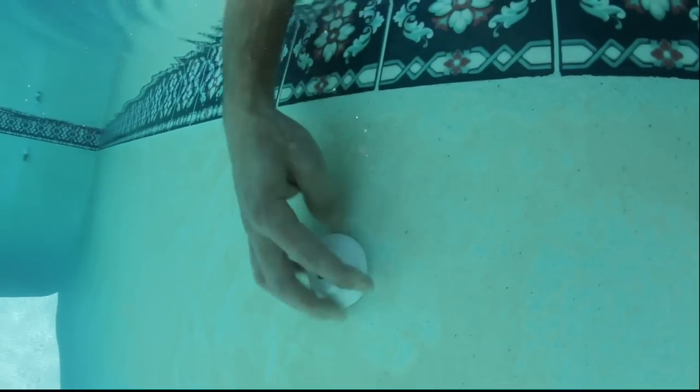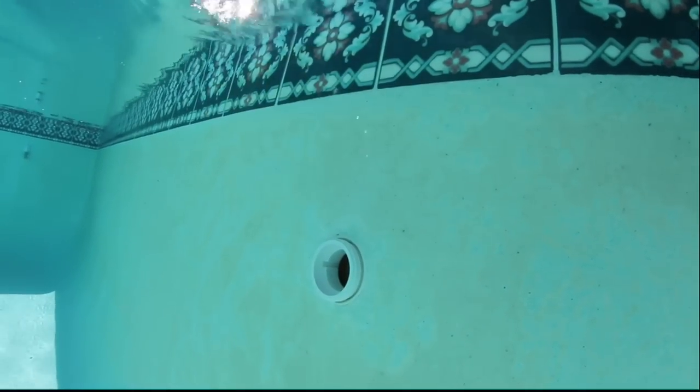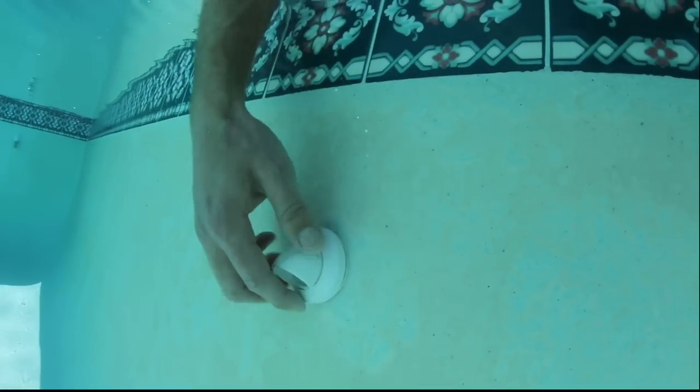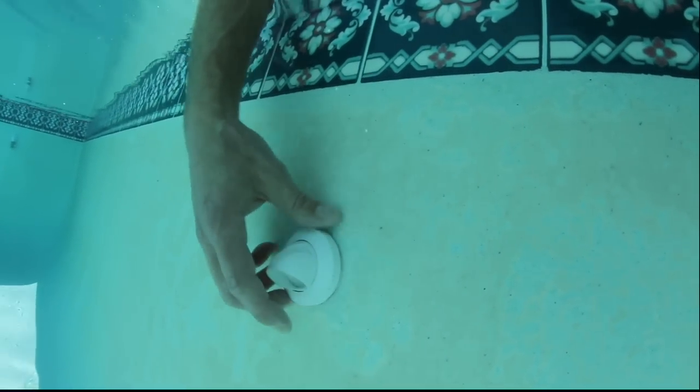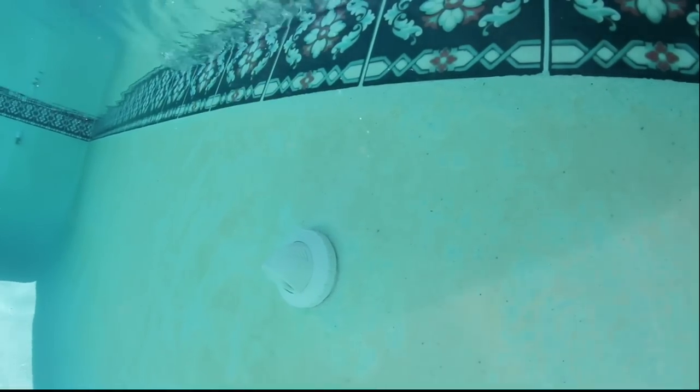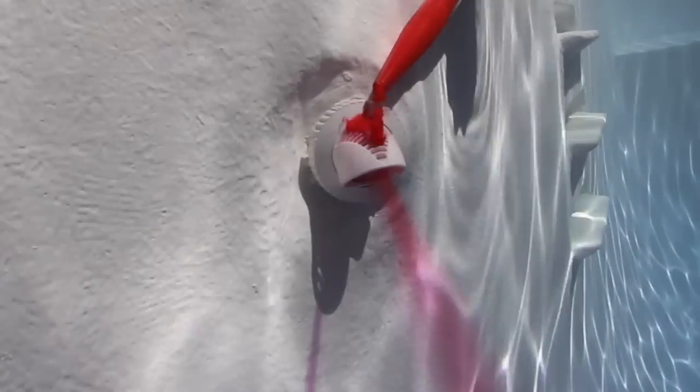To drastically enhance circulation and deep-heat your pool, install Venturi return line fittings by simply removing the current eyeballs and attaching V-fittings in their place. For new construction and thread count consistency, V-fittings come complete with a male threaded adapter and lock ring. The 60-degree Venturi deep heats by drawing warmer surface water and thrusting it to the floor of the pool.